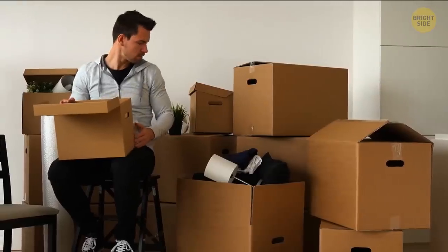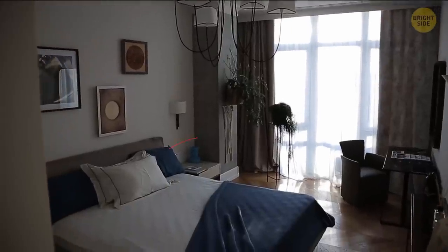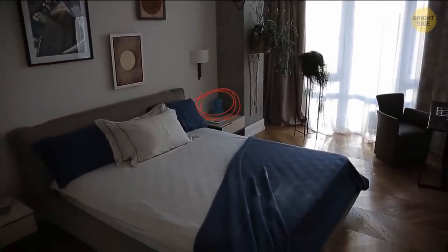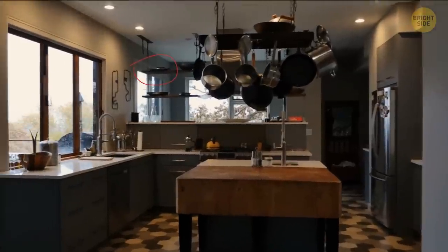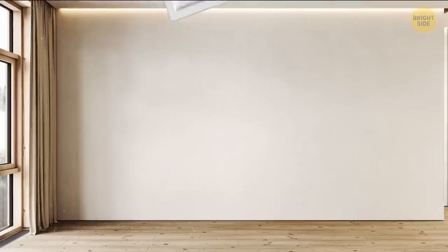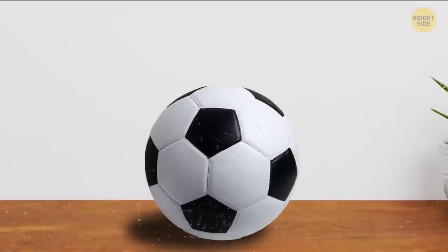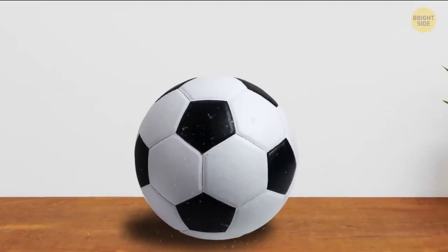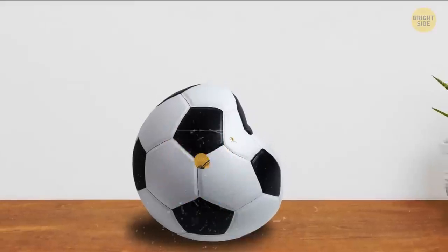Try to find good spots to hide valuables. Avoid your bedroom — especially under the bed, the closet, or other spots where most criminals tend to search first. Maybe choose some unusual hiding place, somewhere in your kitchen. How about making a hole in the wall and covering it with a picture? Or opt for a dark corner in your closet. A soccer ball is a good option too — let some air out of it and cut one of the seams. After you hide your valuables, tuck the seam back into its place.